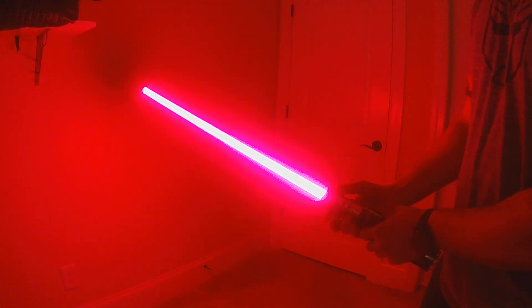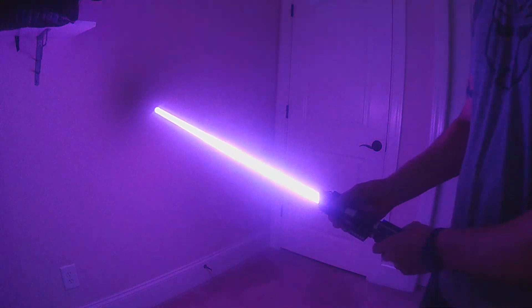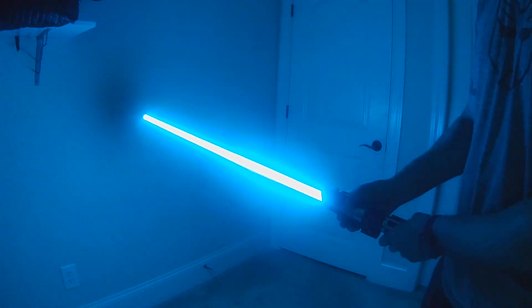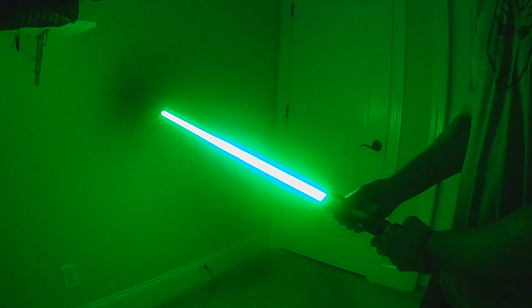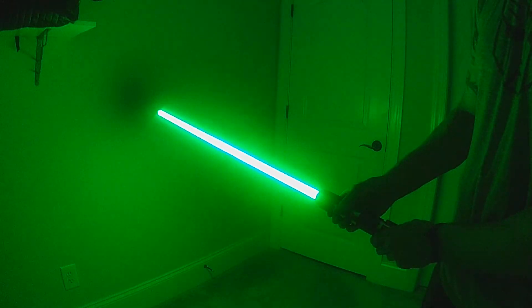Once you enter color change, just turn your hilt and it'll let you fine tune that color. Once you get to a color you like, you can lock it in, and it'll continue to have that power run-up.